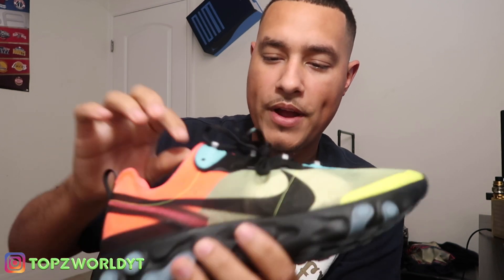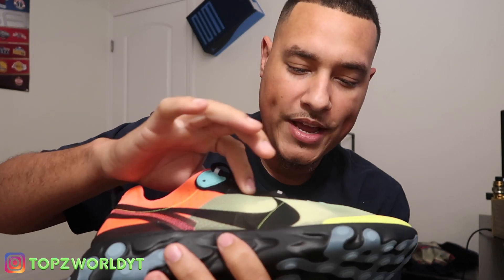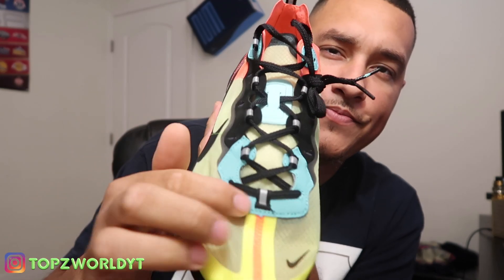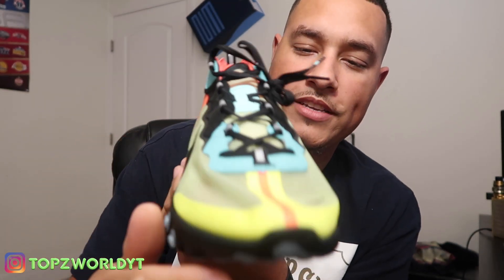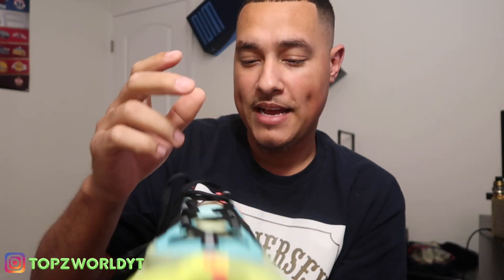From what it looks like, there's actual suede in the shoe. This liner right here is all suede. You got your leather, you got your toe box with the transparent material. I'm just amazed how light this shoe is — well, it better be light with all this transparent material. Are you guys ready for the on-feet? Let's go!